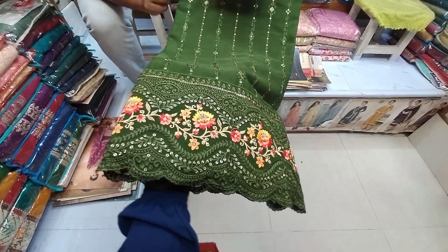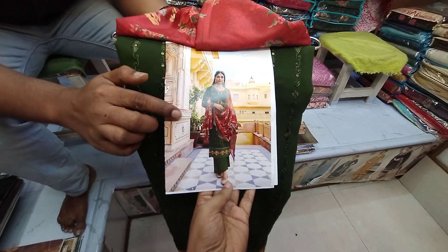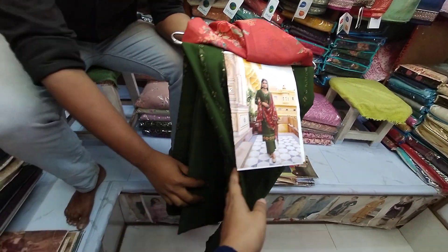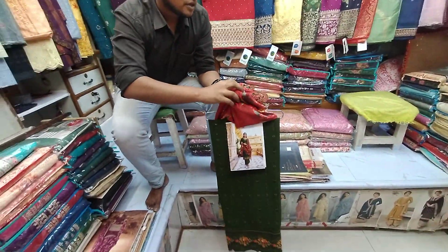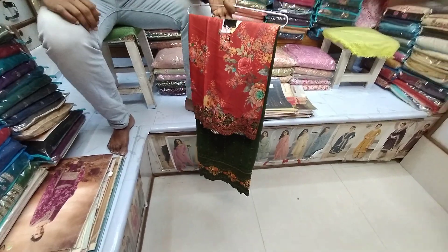It is very nice to wear. We have the same designs - we like to make very nice color. Here we have the same color that we like to buy. We like to buy Paijama. This is very nice. We have the price of $40 each.